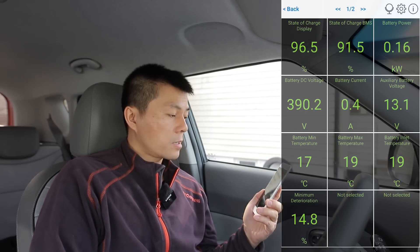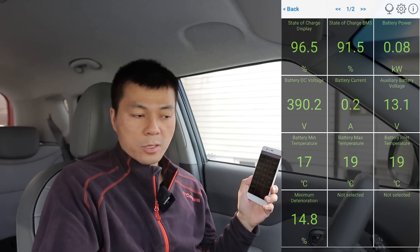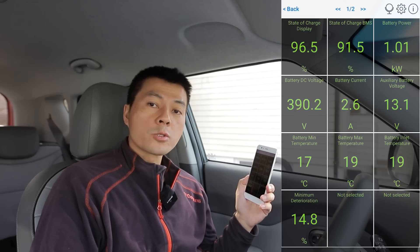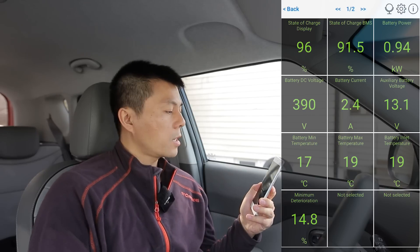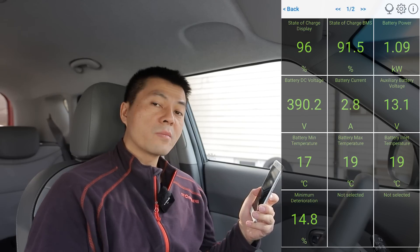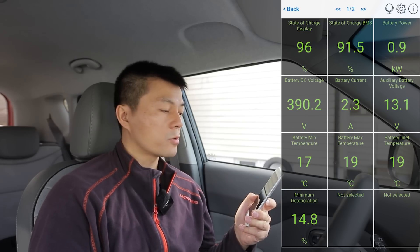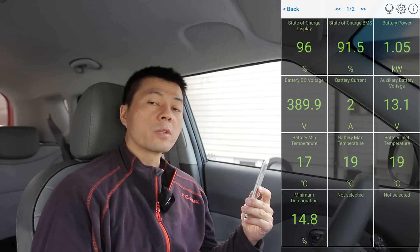What's the point of having this app in the car? You can just look at the car's display for range and percentage — though some cars don't show percentage, so that's one reason to have it. You'll probably notice that the state of charge shows 96% in the display but in the BMS it's actually 91%. It's good to know that some cars hide degradation — when you think you're charging to 100% it's actually only 95%.